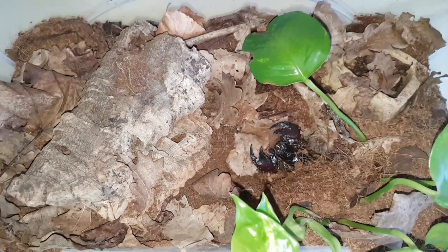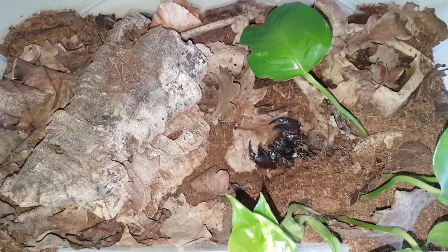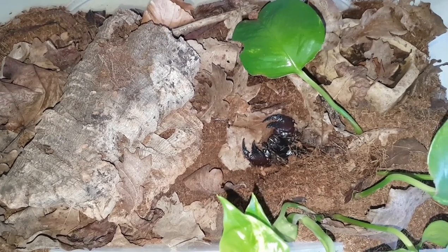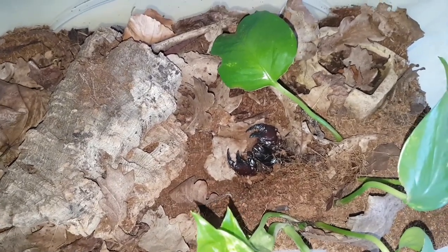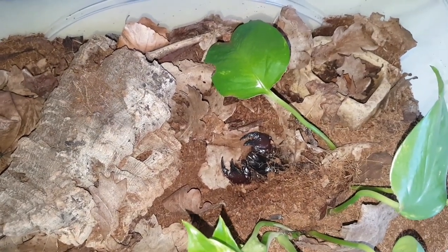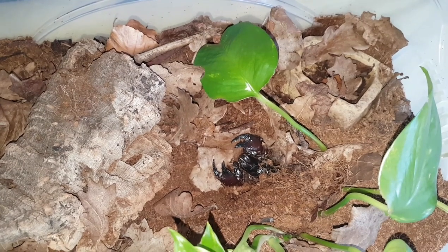Anyway, these guys do really great in captivity. You can expect them to live for about eight years max or so. At room temperature they will do fine, they'll just possibly be a little bit more inactive. Advisably, you may want a small heat mat on there to bump the temperatures to around 25 degrees Celsius.